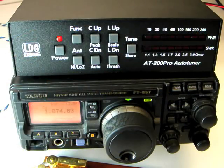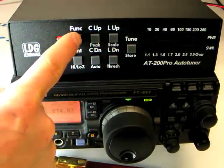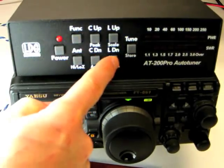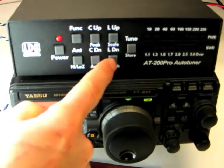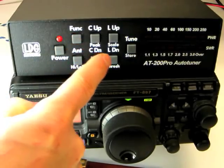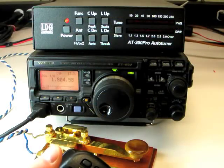In fully automatic mode, the AT200 Pro automatically begins tuning when the SWR exceeds a certain threshold, and this threshold is user-settable. To set the SWR tuning threshold, press FUNC and L down or THRESH repeatedly until the desired threshold is shown on the display. In this example, the AT200 Pro will now begin tuning any time the SWR exceeds 2.0 to 1 while transmitting.